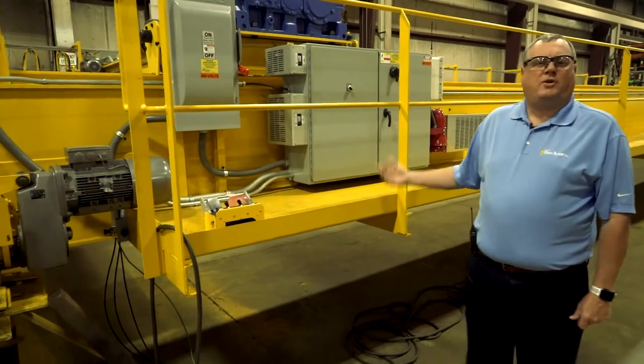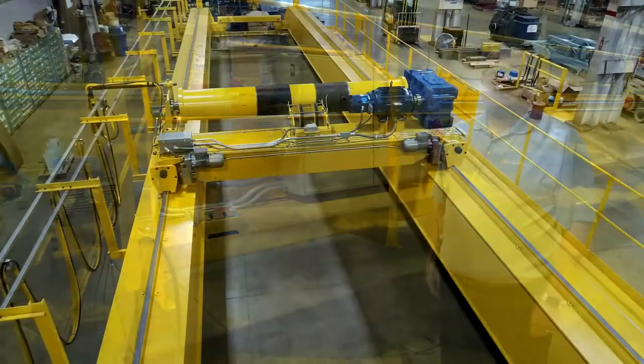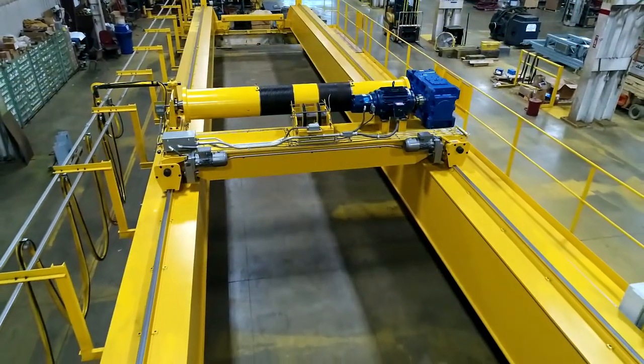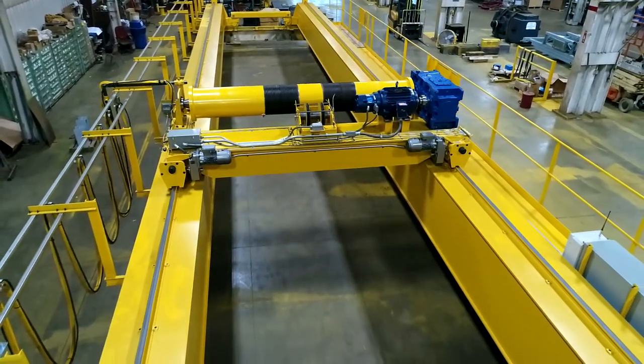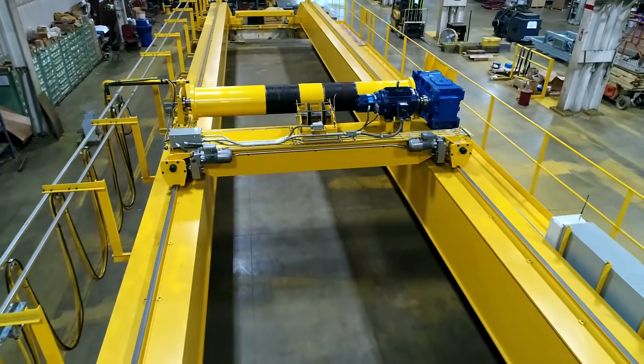What you see here is a 20-ton crane, top-running double girder, about 70-foot span, and it's built to CMAA specifications, class D — as in David — duty cycle.